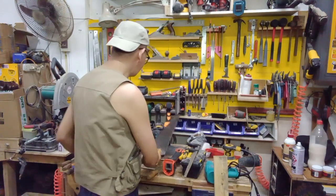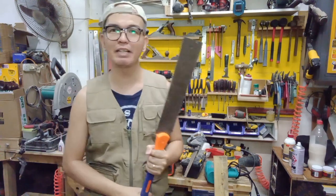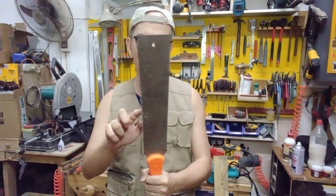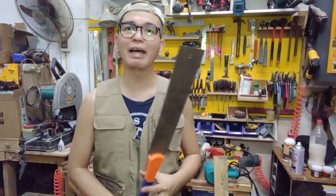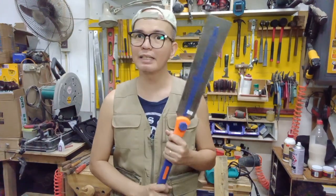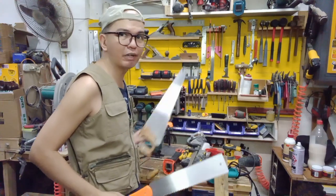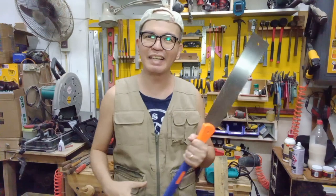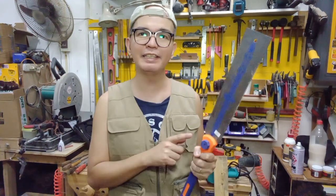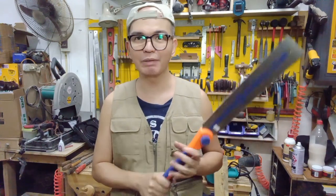If you're going the hand saw route, I would recommend you purchase this one. This is what we call a Japanese saw, or ryoba — the Japanese term for it. It has two sides: the side with the coarser blade is used for ripping, and the one with the finer teeth you can use for cross-cutting. This is a pull saw — it cuts on the pull stroke, unlike the western saw which cuts through pushing and is harder to use. This one is from a Wafful and it's only around 200–300 pesos, so it's not very expensive. Just make do with what you have — it's good enough.